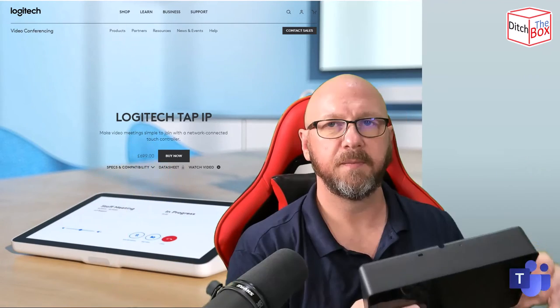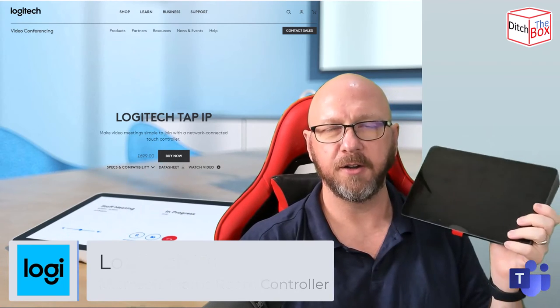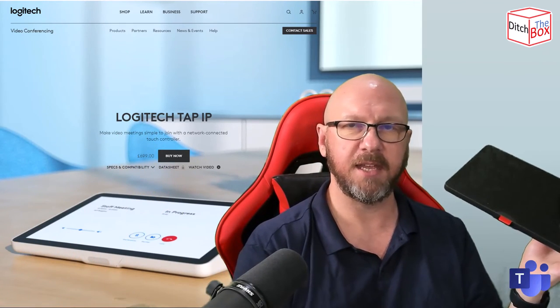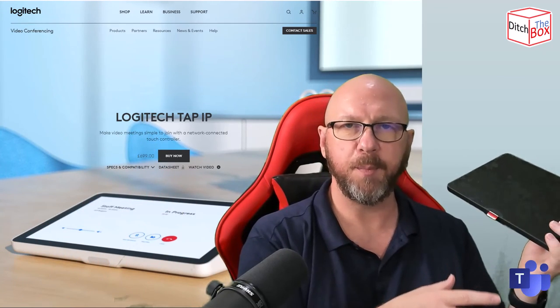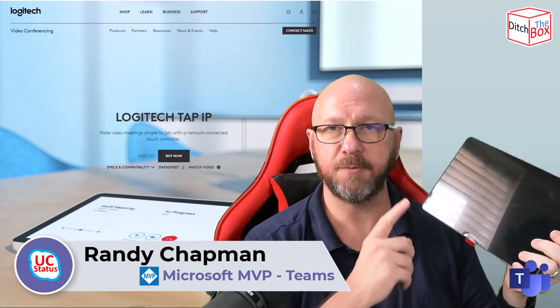And that's it — there's not a lot more to say. This is an IP-connected touch console that works with Teams, Zoom, and the other providers running on Collab OS in the Logitech ecosystem. It can be table mounted or wall mounted, uses accessories like the riser mount and swivel mount, runs on POE or a POE injector, and connects over Wi-Fi. You pair it with the room console over the network. As always, thanks for watching — this has been the Logitech Tap IP, and I'll catch you in the next video.